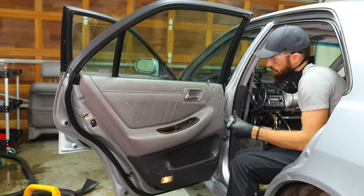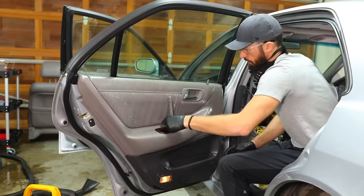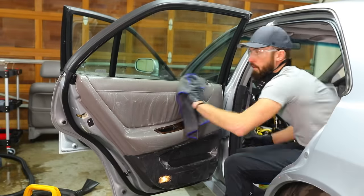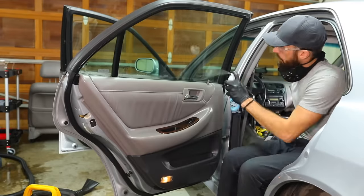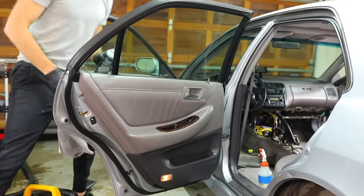This typically happens to me at least once in a detail — after I did the floor mats I realized I had one more door panel to do. I feel like I have ADD sometimes where I do three of the four and forget one because my mind is going in a different direction. In this case I completely forgot to do one door panel, so that's why you're seeing me sneak it in here before I jump into the carpets.